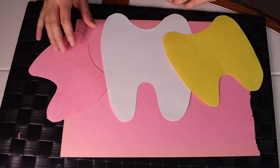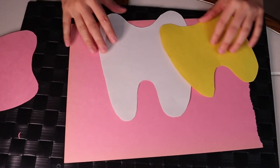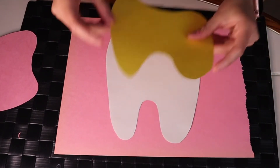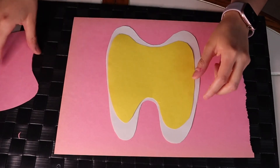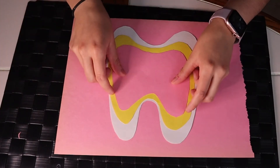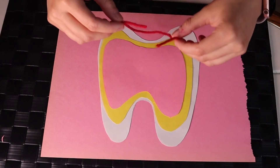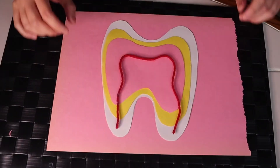Now we'll assemble it all together and start labeling each part of the tooth. We start with the white layer, then we put the yellow layer, and then the pink layer on top. After you've assembled all the pieces, you can add the red yarn right in the middle, just like that.